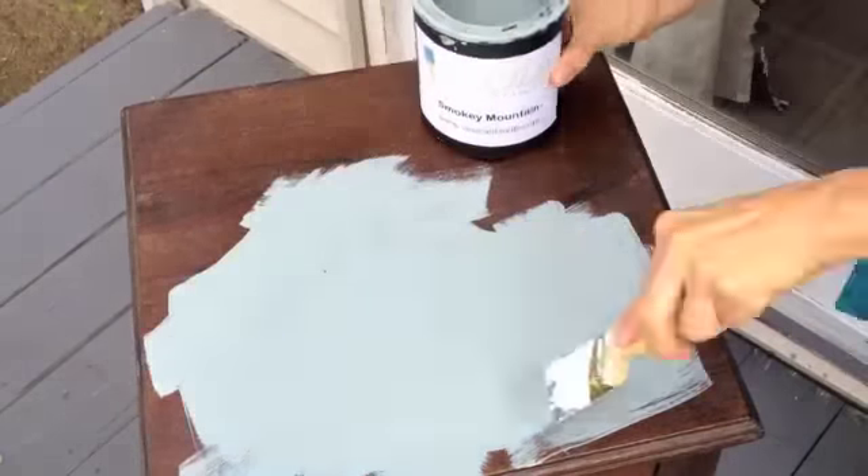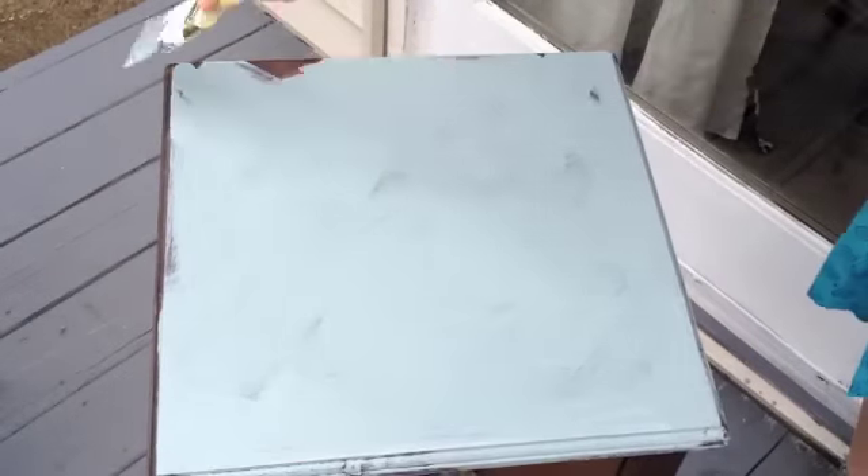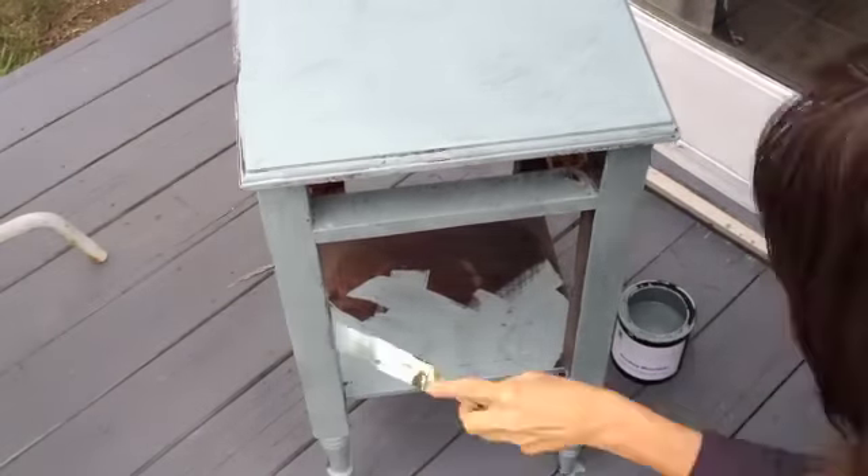You can see here that my brush strokes are messy. This is on purpose to create texture to push the wax into, to give it that beautiful vintage look.